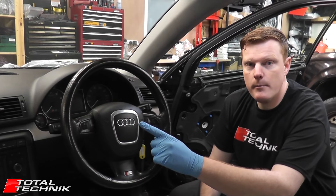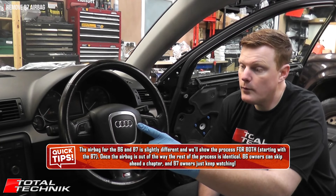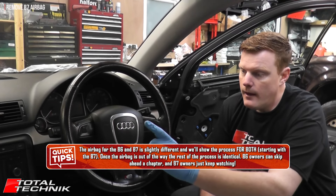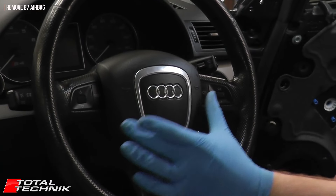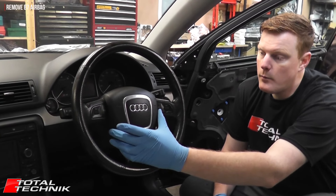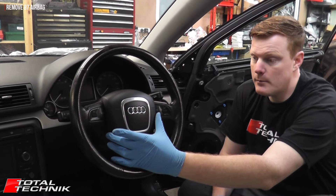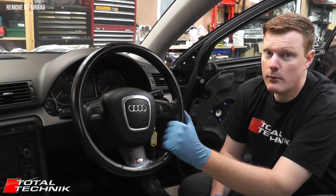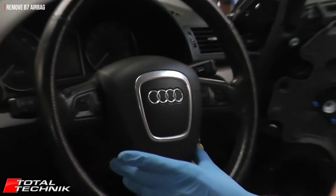We're going to look at removing the airbag from the B7. This applies to the A4, S4 and RS4, Avant, Saloon and Cabriolet — all the same. The only thing to note is this is the newer one, the three-spoke steering wheel, the B7. The B7 airbag is a dual stage as opposed to the B6, the older model, which has a single stage airbag. So make sure you're familiar with the differences between the B6 and the B7.